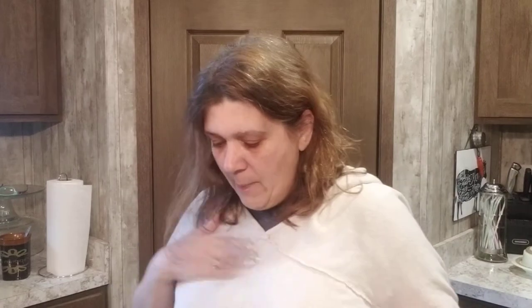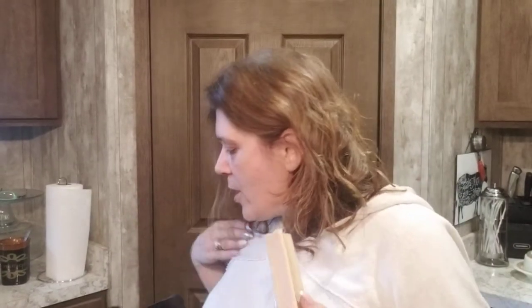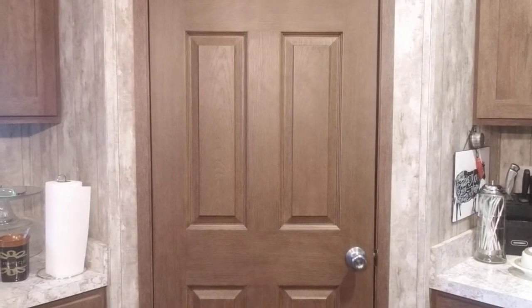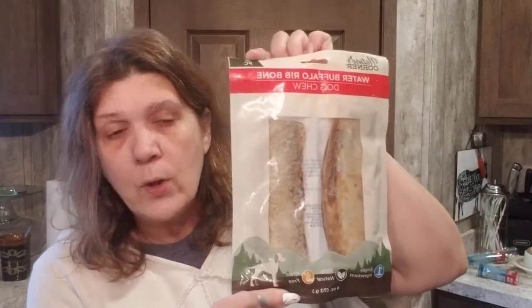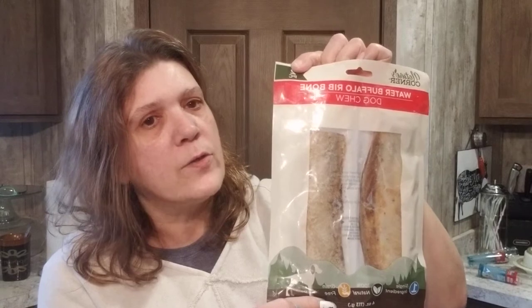Lagatha, come here girlfriend, come say hi! There she is — good girl, here you go! They are so good, they deserve treats. They love them. For later I also picked up water buffalo ribs — they love those too and they'll keep them entertained for hours.